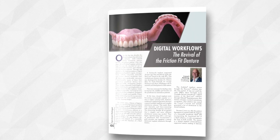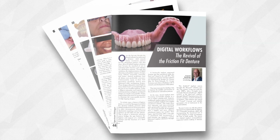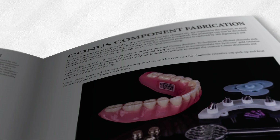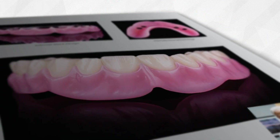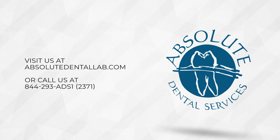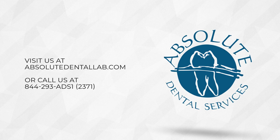We recently published a peer-reviewed article on the evolution of this restorative concept and also have a very comprehensive clinical protocol manual available on how to digitally process CONUS for the most predictable results. I invite you to download these resources on our website at absolutedentallab.com. My team and I are very excited to not only restore your next full arch CONUS case with you, but also restore your faith in this exceptional concept. Please don't hesitate to give us a call today.